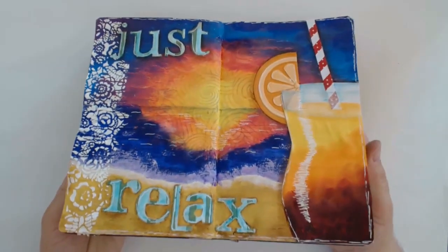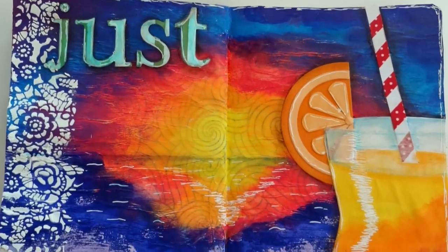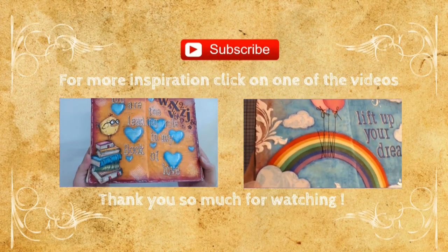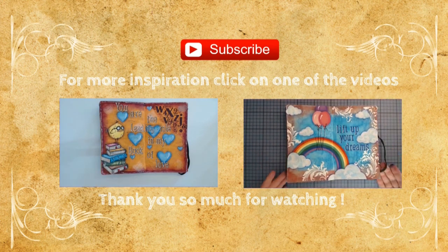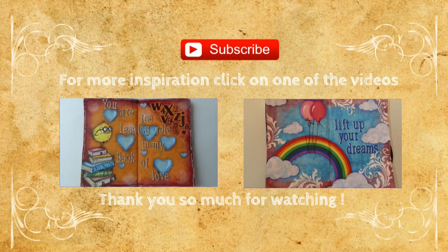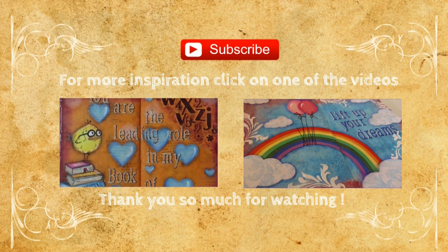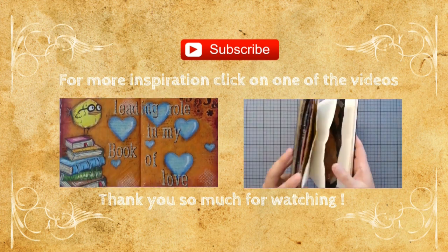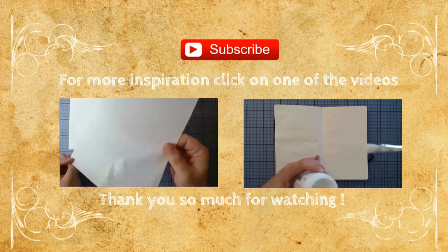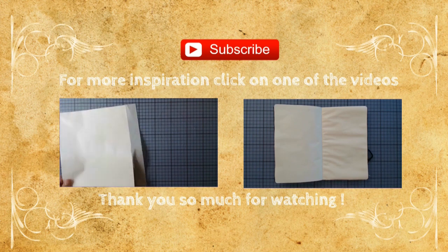I have a close-up for you to better view the colors and some more details. I hope you had fun and got inspired again — if you did, I would love a thumbs up and maybe a comment. If this is your first time here, I would also love to have you subscribe, as that shows you like my art and you'll be immediately notified when a new video is uploaded. For more inspiration just click on the videos here or use the info cards popping up now. Thank you so much for watching and hope to catch you next time. Bye bye!